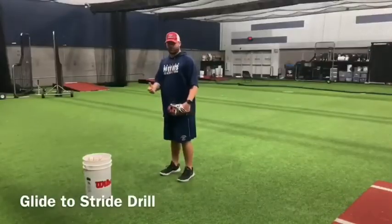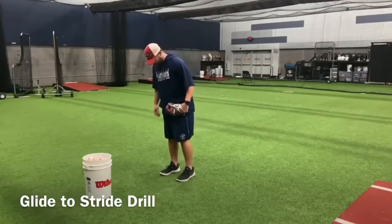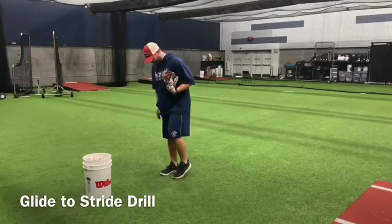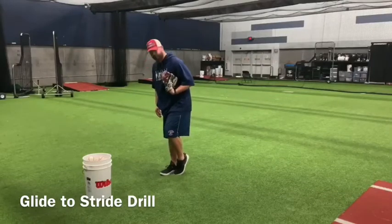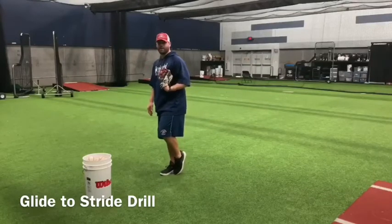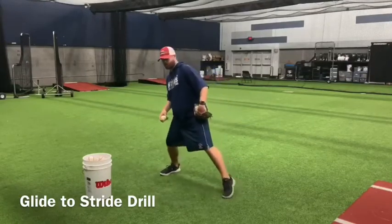So for the third drill, we're going to focus on our weight distribution and separation. Here, we're going to have our weight on our backside and our front toe pointed straight down. We don't want it pressed firmly into the ground, we want it lightly into the ground. So you're going to have your hands together, and as you start falling towards the plate, you're going to separate your hands as your front foot is going to the plate.